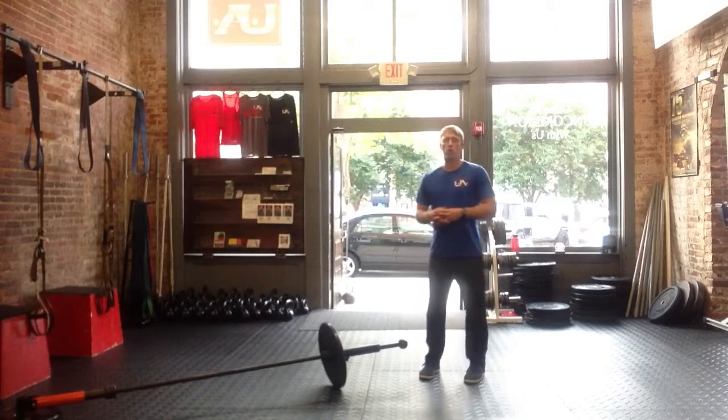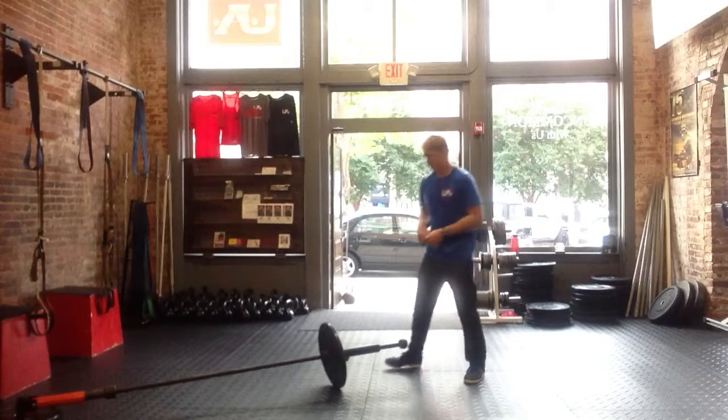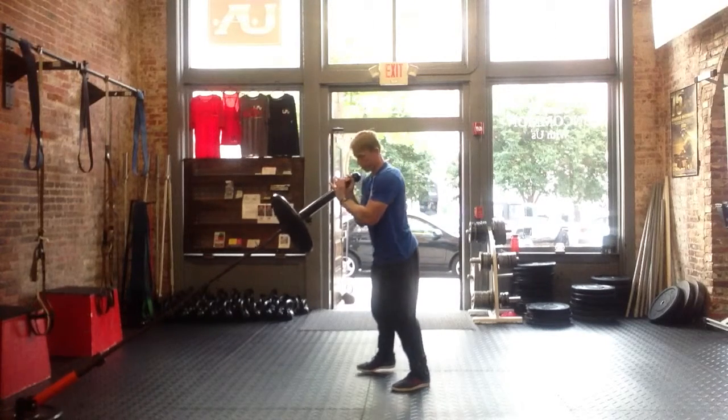Hey guys, this is Nick with Uncommon Athlete. I'm going to go over a couple core exercises with the barbell pure motion system. The first one is going to be called the cauldron. You can use a 10, 15, maybe even 25 pound weight plate, or really whatever is appropriate for the athlete.